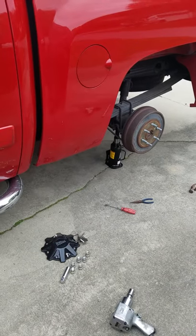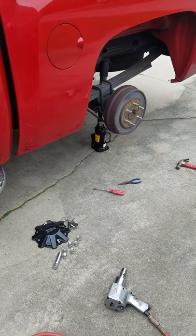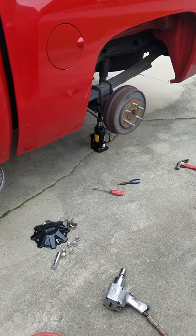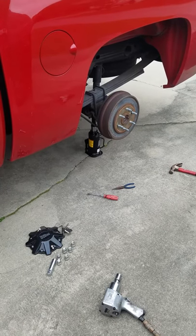Making this video to see if this works. I put aftermarket rims and tires on my truck. Ever since then I've had this shake.